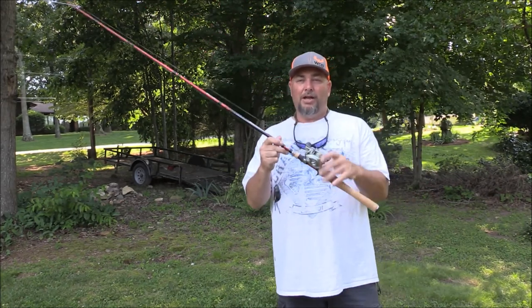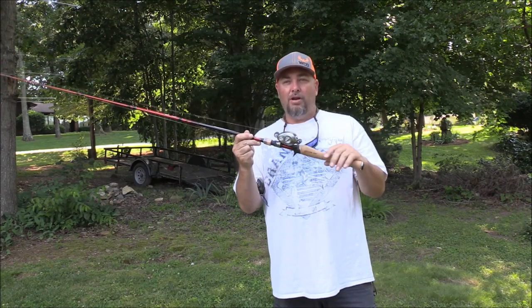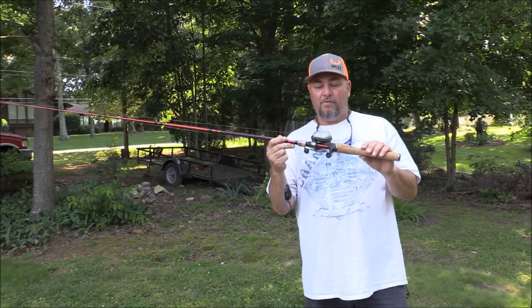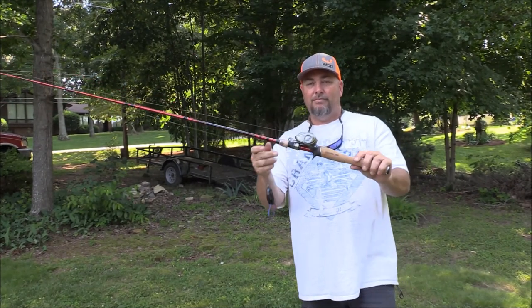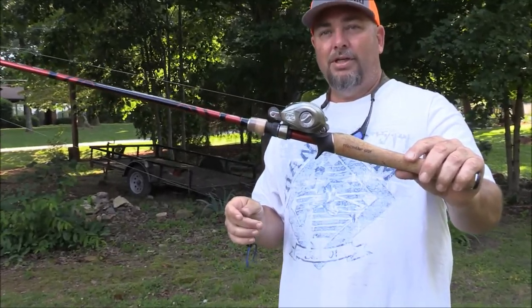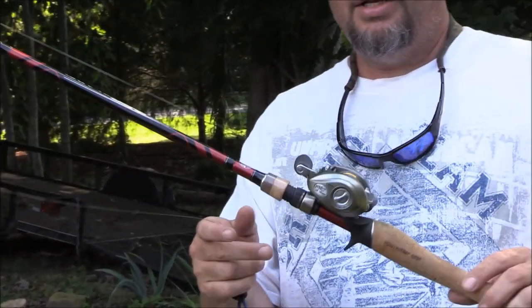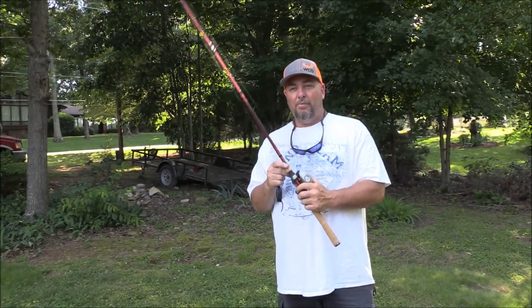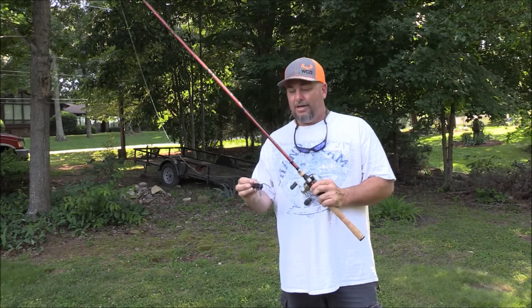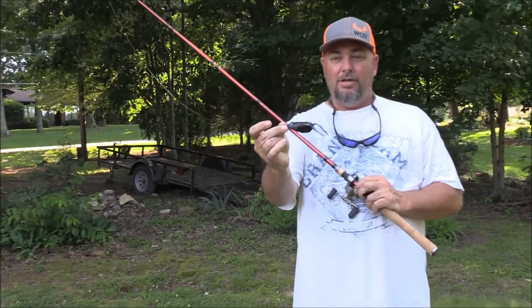Bass Pro Shops Bionic Blade, 7-foot heavy action rod, paired up with a Bass Pro Shops Pro Qualifier reel, 7.1 to 1 gear ratio. My line — 50 pound Power Pro Braid — and my old trusty Booyah Pad Crasher. Let me zoom in on it.